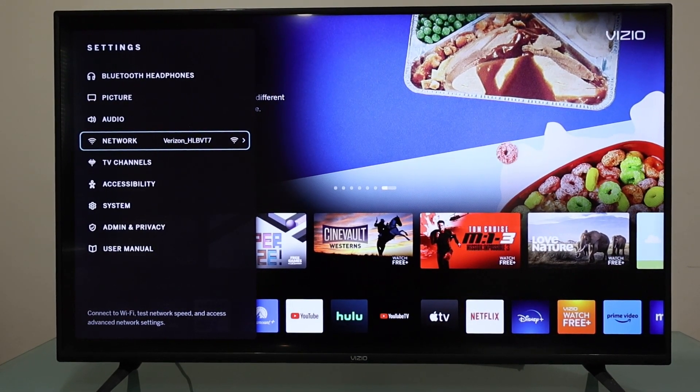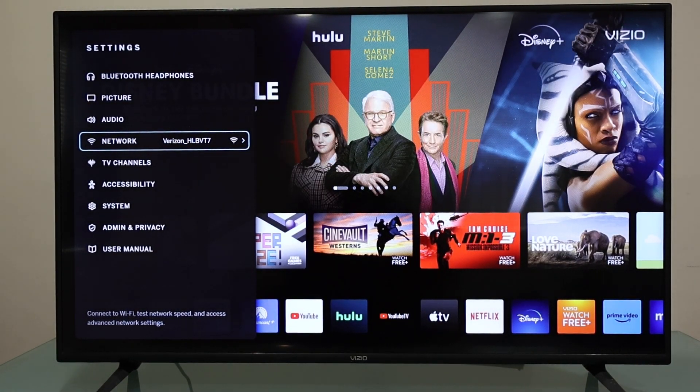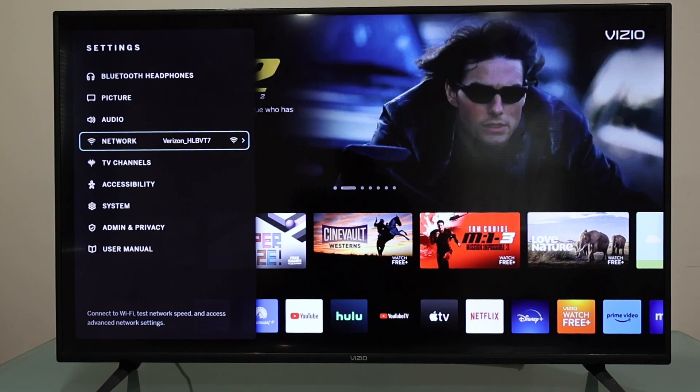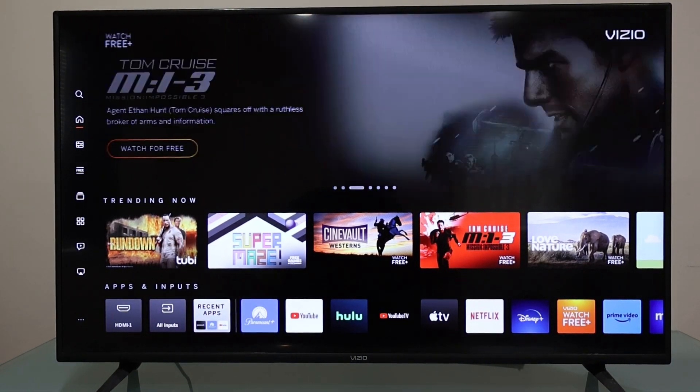What's going on everybody, welcome to a new video. In this video I'd like to show you how to connect your Pixel 7 Pro to your Vizio smart TV using screen mirroring, Smartcast, or Smart View. You may find it with a different name on different Android phones, however it's the same process on almost every Android phone.